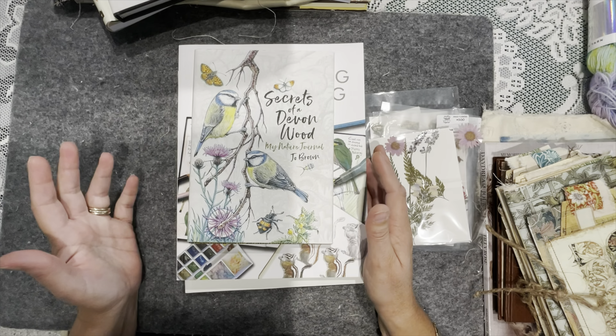The book is called Secrets of Devon Wood — My Nature Journal by Joe Brown. It's absolutely gorgeous. I should mention: Booktopia has gone into administration. I've got a few books there on pre-order so I'm guessing I won't be getting those. Just be aware — Booktopia may still take an order but they have appointed administrators. The Australian Booktopia — such a shame.